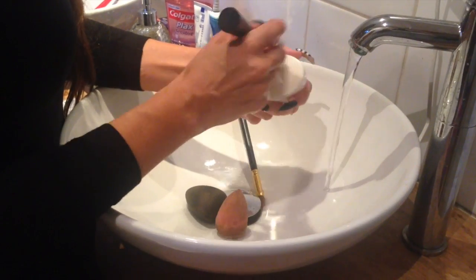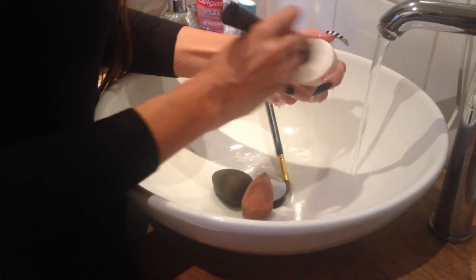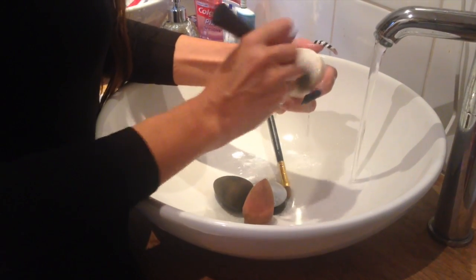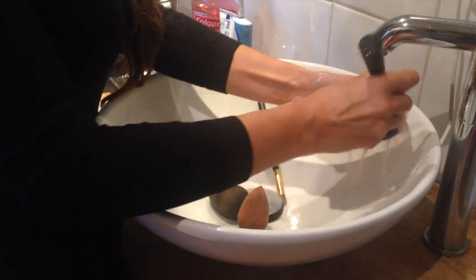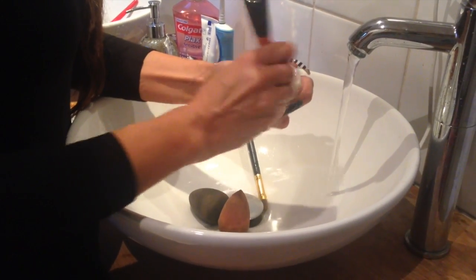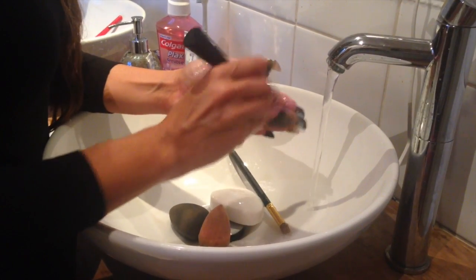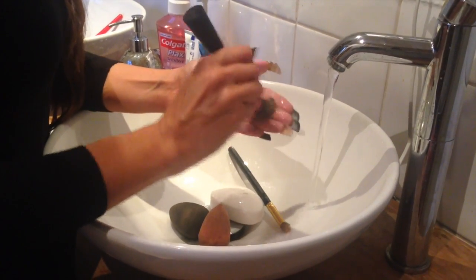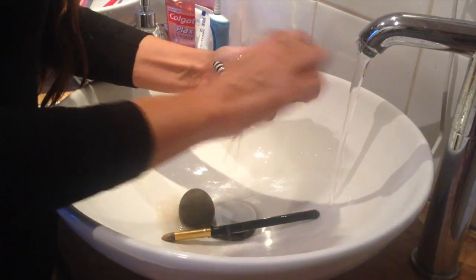This is the Real Techniques Stippling Brush — as you can see I use this daily with my liquid foundations. You can be quite vigorous just brushing it over the top, then just rinse it and it'll get rid of all the foundation. Brush it in your hands as well just to get a bit deeper inside.